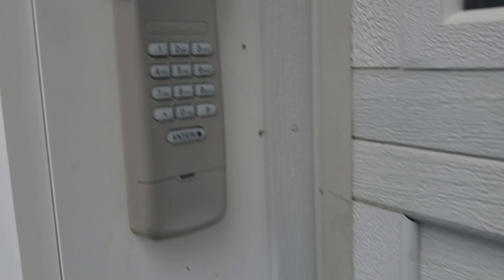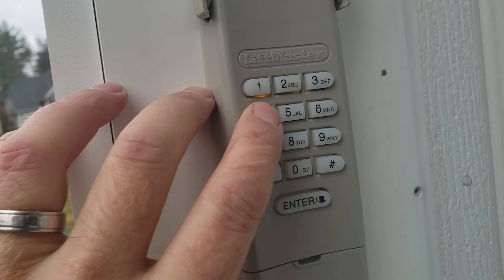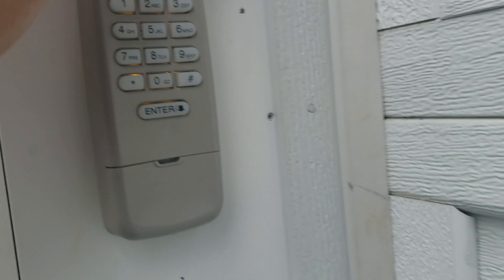And then you can go and try your keypad — type in your four-digit code and push enter, and the garage door will open.